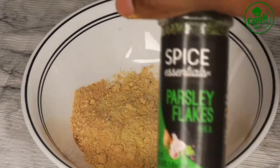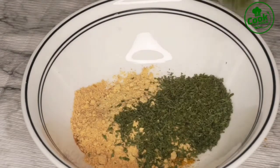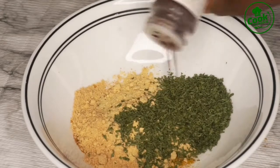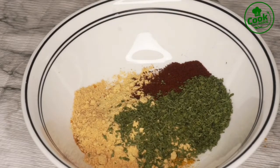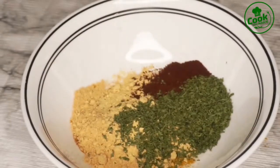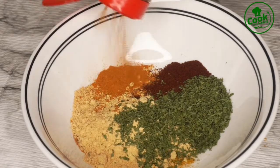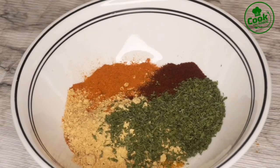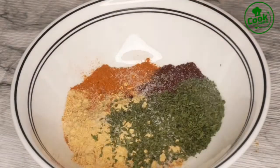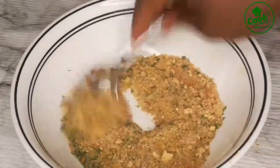I'm adding sweet touch all-purpose seasoning to it. I also have my parsley flakes — I'm going to add that to it. I'm going to add a little bit of ground clove — not too much, just a little bit. I'm also going to add some cayenne pepper. And finally, I'm going to add some salt to taste.